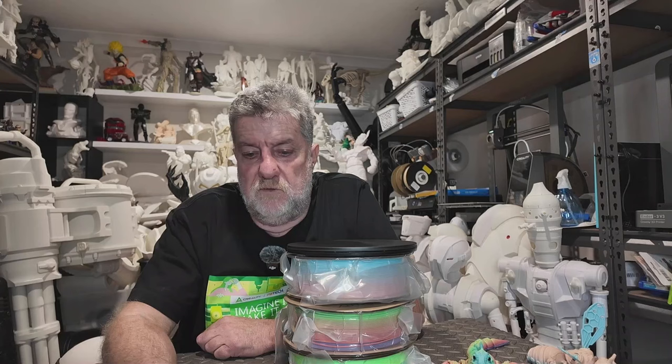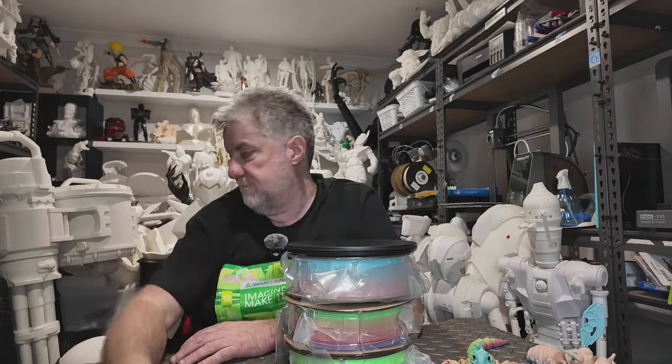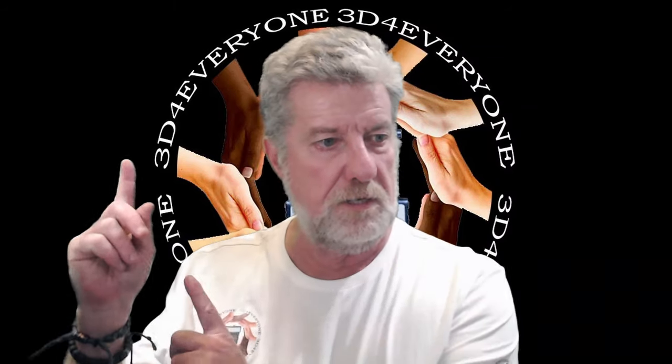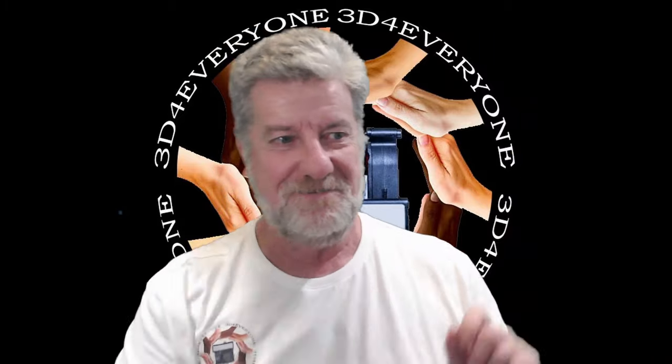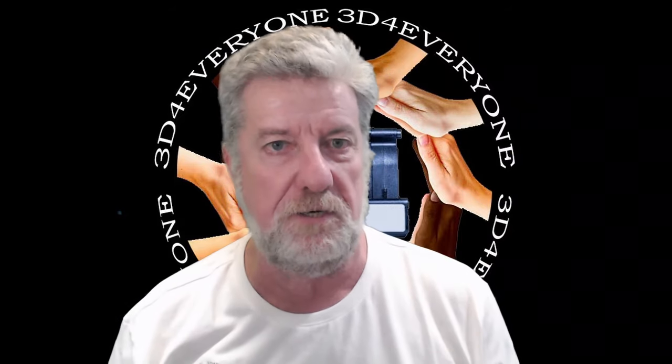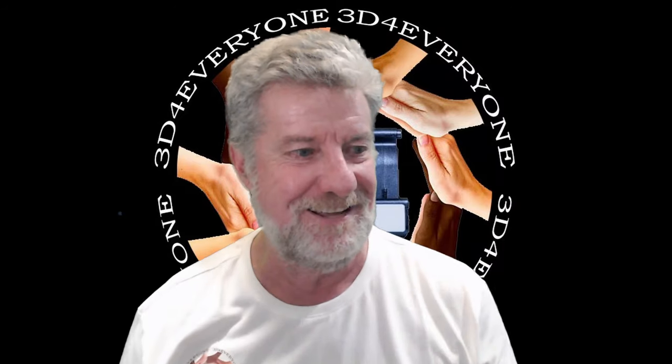That's it, guys. Stay tuned for next week — I'll have some more content out then, maybe even before that. If you did like it, please subscribe and give us a like. I'll see you in the next one. Thanks for watching, I really do appreciate the support — you might like one of these other videos I've made in the past.